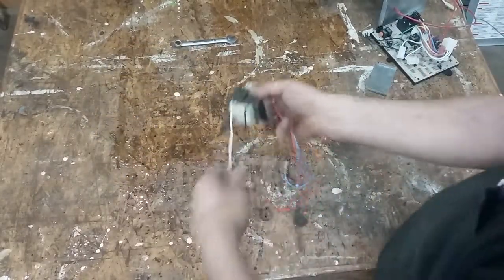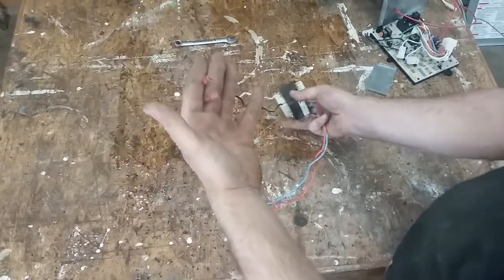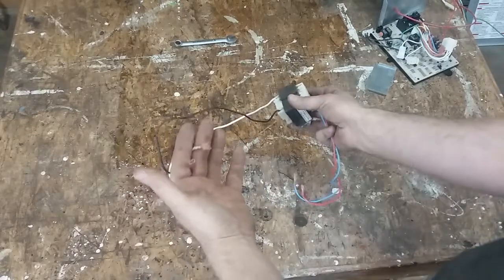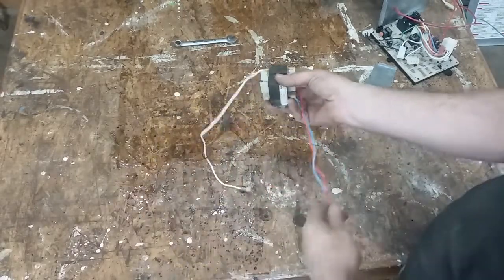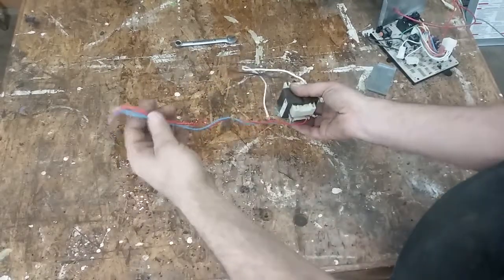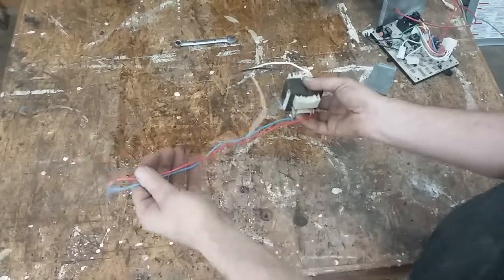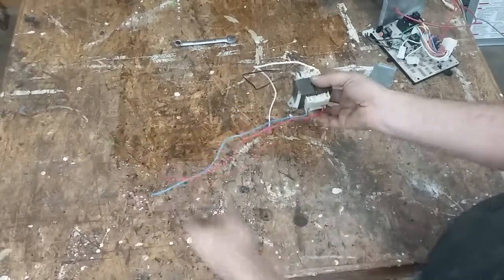This is a transformer. It takes 110 volts — in this case because it's a gas furnace, they run on 110. It cuts the 110 down to 24, 27, 22 — something like that volts AC. And that's what all of your control circuitry runs on.